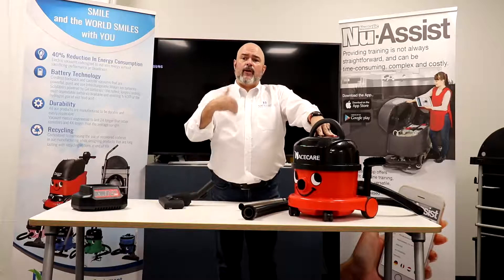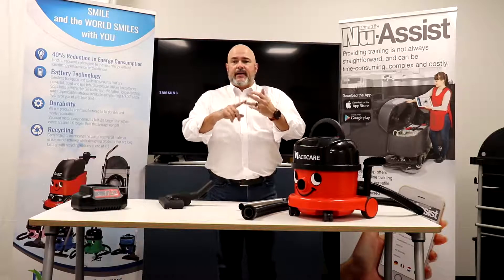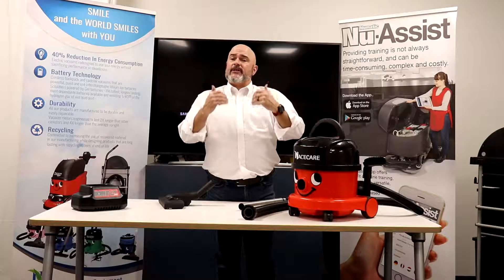Some of the key features for troubleshooting: you're either going to get a hose obstruction, battery issues, check if my lid is on, or if my bag is full. I'm going to walk you through all of that, and a lot of it falls into maintenance as well.